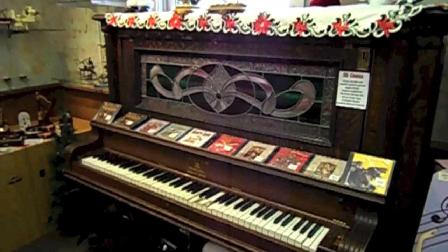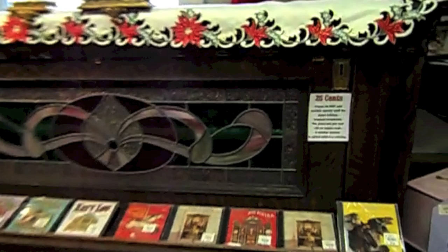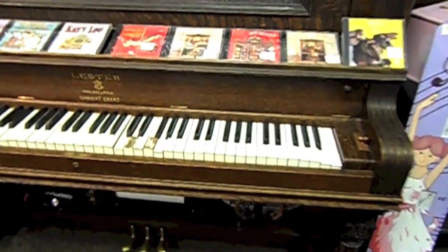The piano is from the turn of the century. It is amazing. It's hooked up to accept 25 cents and it's going to play a tune for us. Once I put the 25 cents in, we'll see what it's like.